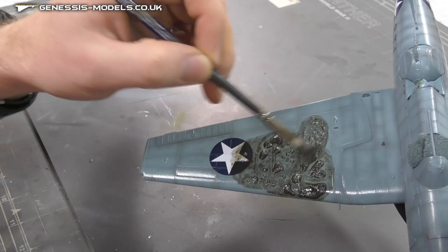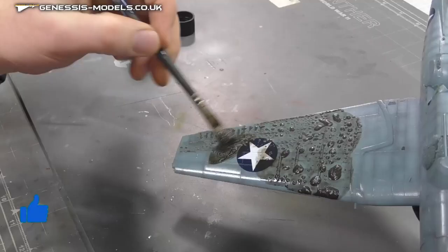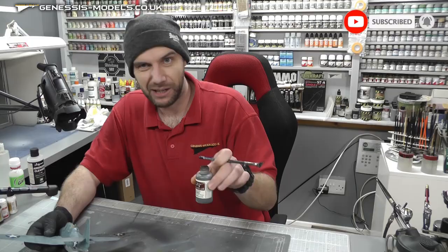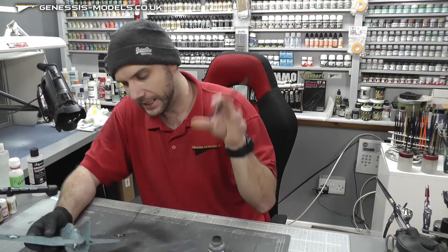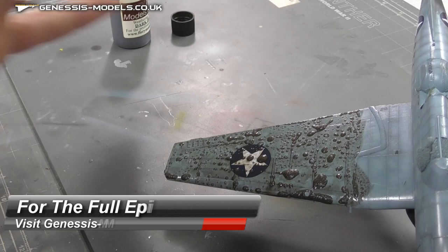I know if you've not seen this before, it's a bit scary and daunting that you're just plastering your model with a load of paint, but the beauty of this solution is it doesn't have a medium — a medium is what makes paint stick — it's not in the ingredients. And because we've got this nice glossy surface, it's easily cleaned up.